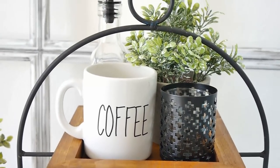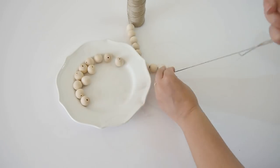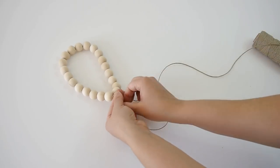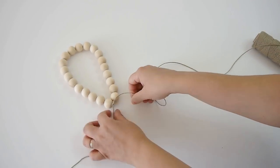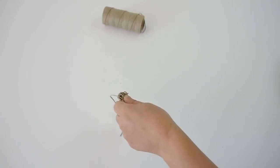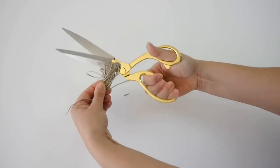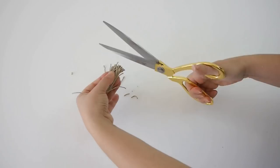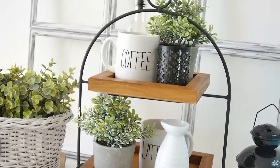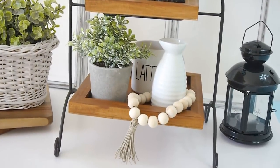I love how this tier tray turned out and I actually used it in my little coffee bar. Just to add a little decoration, I made a beaded garland using some wooden beads from my local craft store and some jute string. Once I made the garland I tied a knot at the end and left a little bit of string hanging so I could add a little tassel. To make my tassel I just looped the twine around my hand several times, tied a little bit of twine on top to secure it, and trimmed off the edges. It looks so cute adorning my tier tray and you can use it for a coffee bar or with any other decor to suit any season.